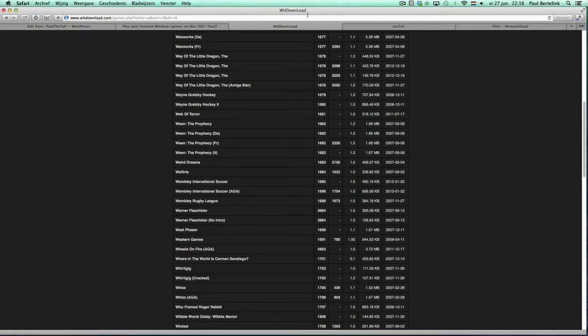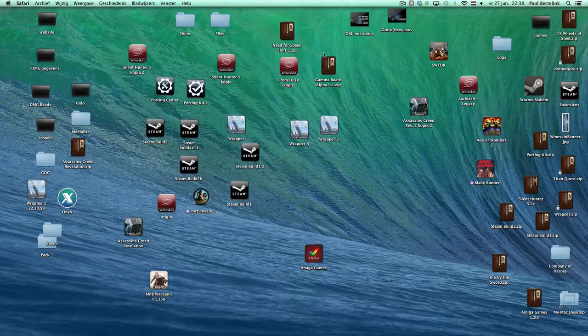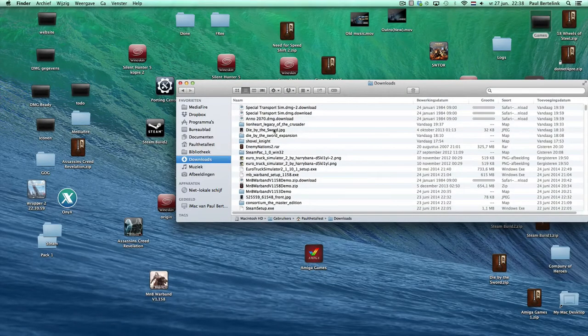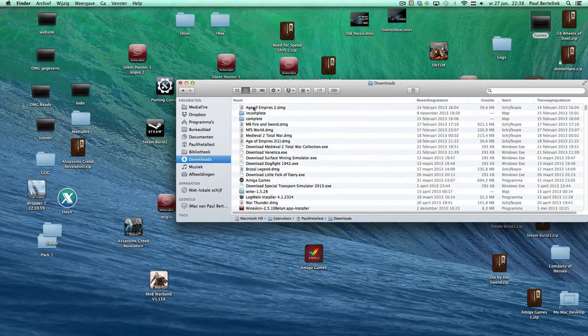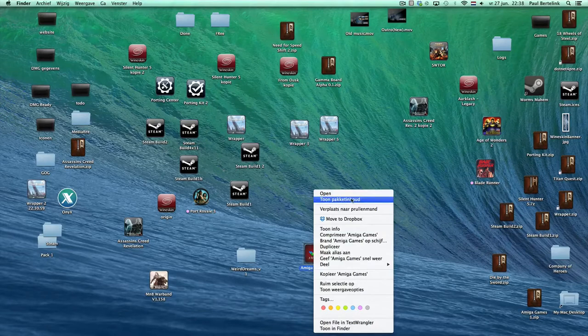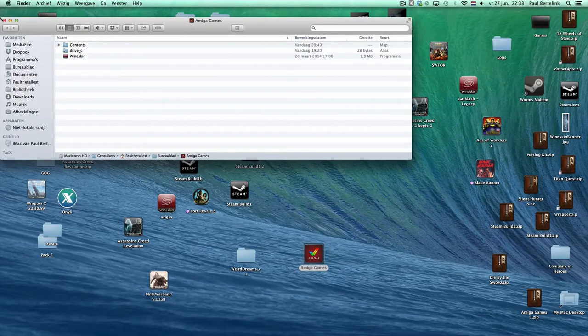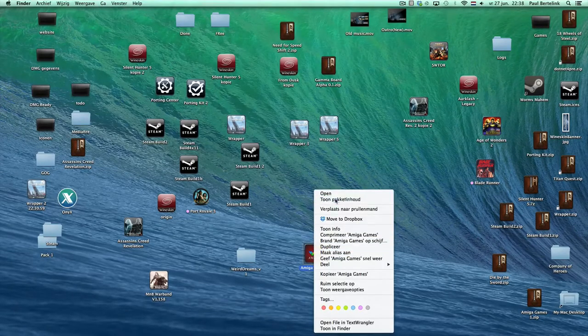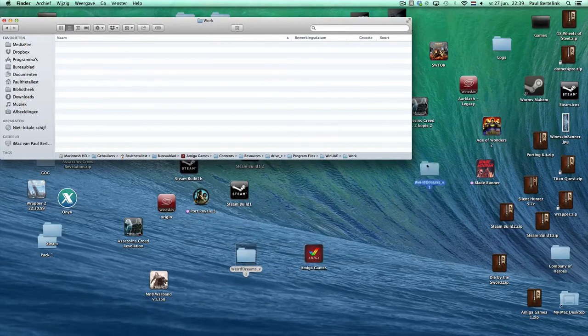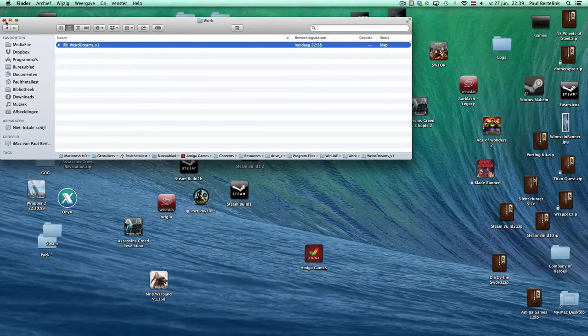What you have to do — and you can do that with every game — is right-click the wrapper and choose Show Package Content. Then go to C, Program Files, Win, UAA, and go to Work, because that's the hard disk. That's the folder you have to put everything into. In this case I will put this game in.